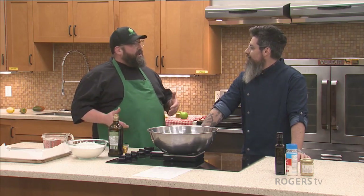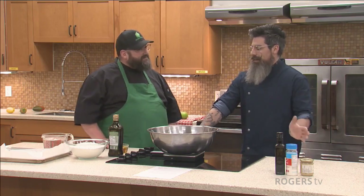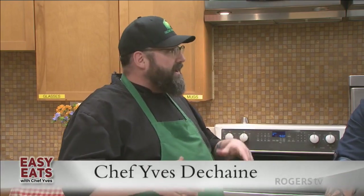So today we're going to be making focaccia bread. I was told that you're somewhat of a foodie as well as an educated beard. Yeah, I love food of all types, any country, and I've never made focaccia, so I'm super excited to learn from you. Well, let's get started. This recipe I got from one of my fellow bakers here in Fredericton.